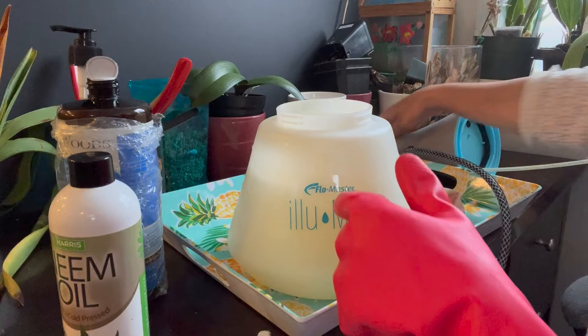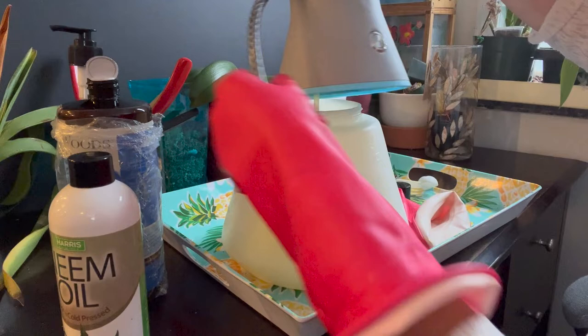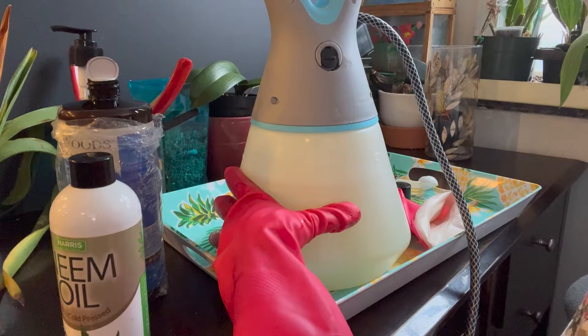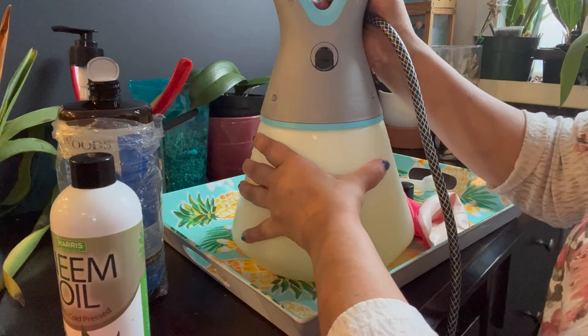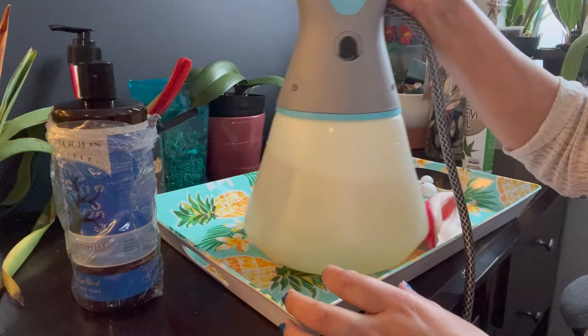When putting the sprayer back together, over here is an unlock sign and here is a lock sign. You match the arrow to where it says unlock, then turn it. Listen for that click noise — that's when you know it's tightly sealed.